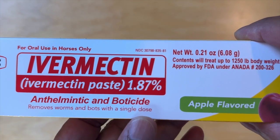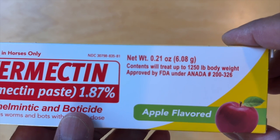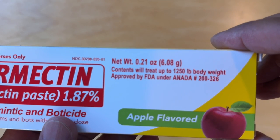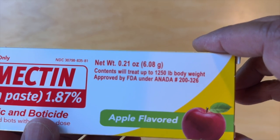It removes worms and bots with a single dose. This particular package has a net weight of 0.21 ounces or 6.08 grams, which will treat a horse up to 1,250 pounds of body weight.